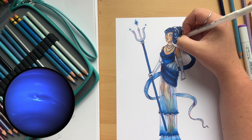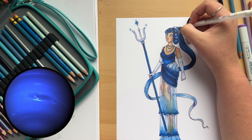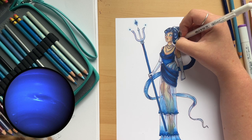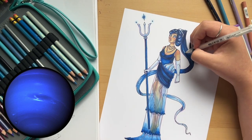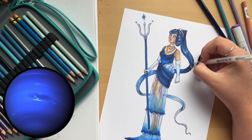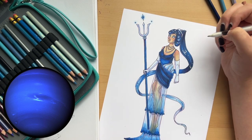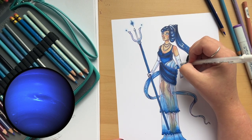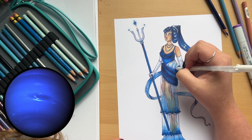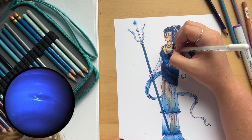Now I'm adding final touches with a Jelly Roll white gel pen, which is one of my absolute favorite pens. I go back and forth between the Jelly Roll and a Uni-ball Signo, but the Jelly Roll is the most trustworthy. I'm adding highlights to her hair to make it very shiny, cleaning up messy edges, highlighting the little pearls in her hair, and adding a water detail on her hip that I really like.